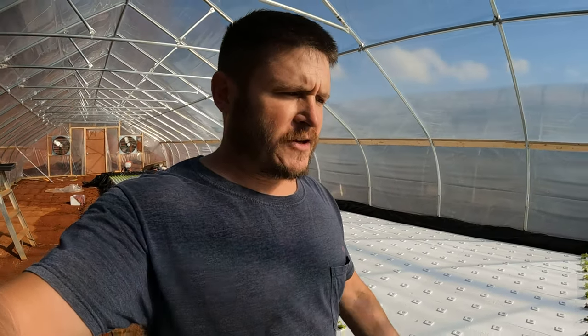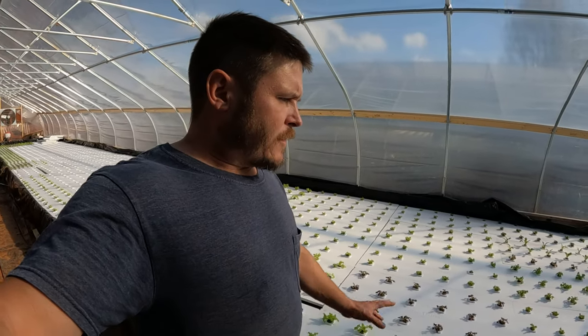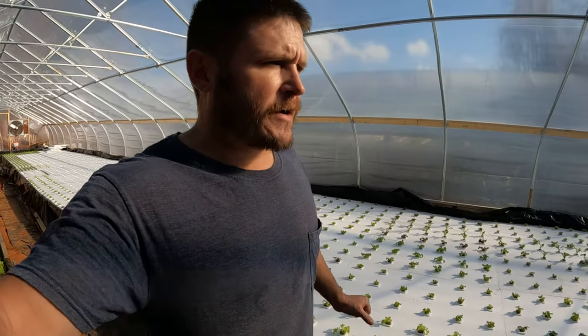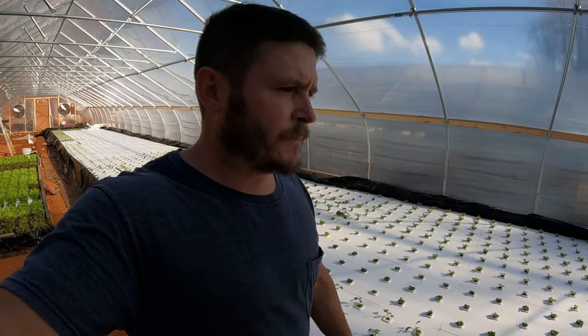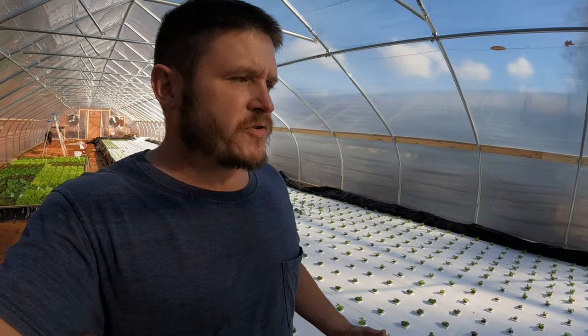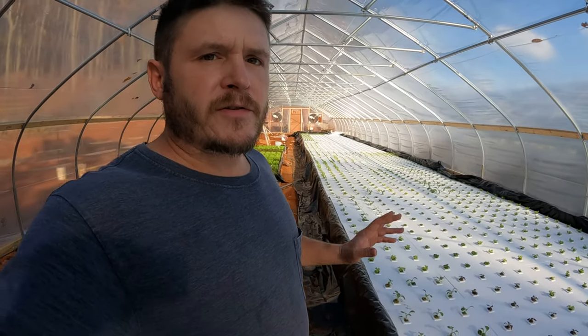I'm in my brand new hydroponic greenhouse that I just got finished constructing, and I just put this bad boy in here. It's a floating raft system hydroponics for growing leafy greens and lettuces and such, and I wanted to just introduce you to what I'm going to be talking about over the next few weeks.